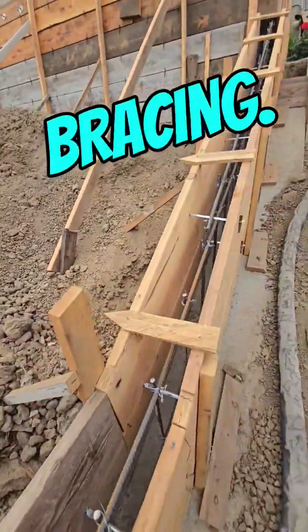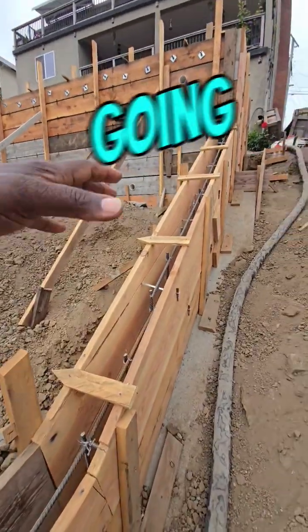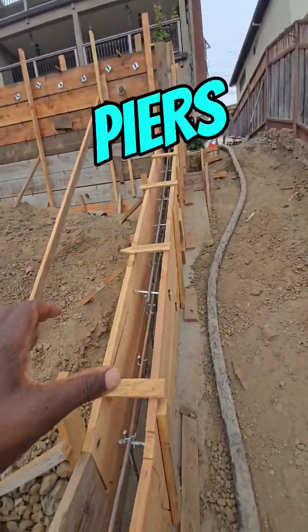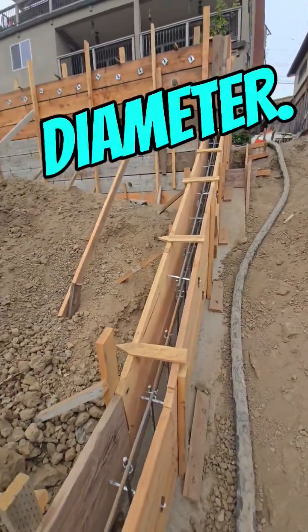Here's our bracing, and this is going to be a little wall to help hold the stairs in. We've got two piers — three piers under here. They're 15 feet deep and 24 inches in diameter.